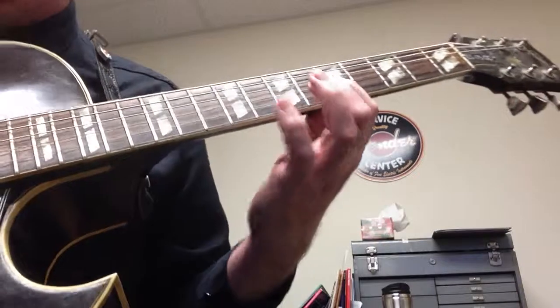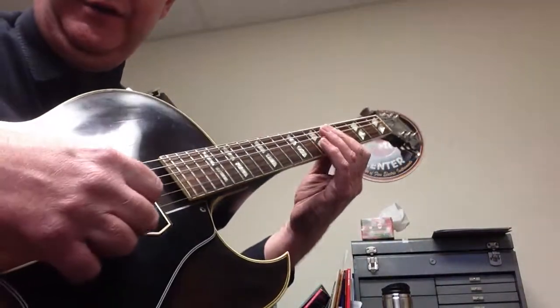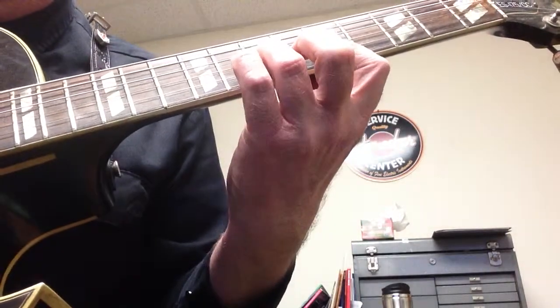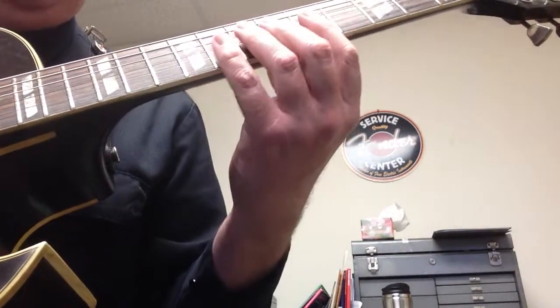And then what I can do as well is I can do a little shot here, just having that first finger bar across, and I just take the pick and go across it. This works over a minor chord, and works over a D dominant seventh chord.